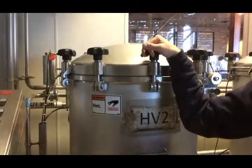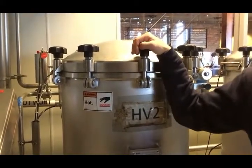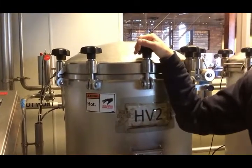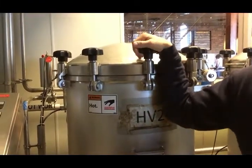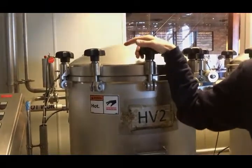This is where all the hops and spices and that sort of thing are dosed. We have two hop additions in this — we're gonna do something at 60 minutes for the bittering, just using EKG hops, and then at 15 minutes left in the boil we're gonna dose a little more EKG.